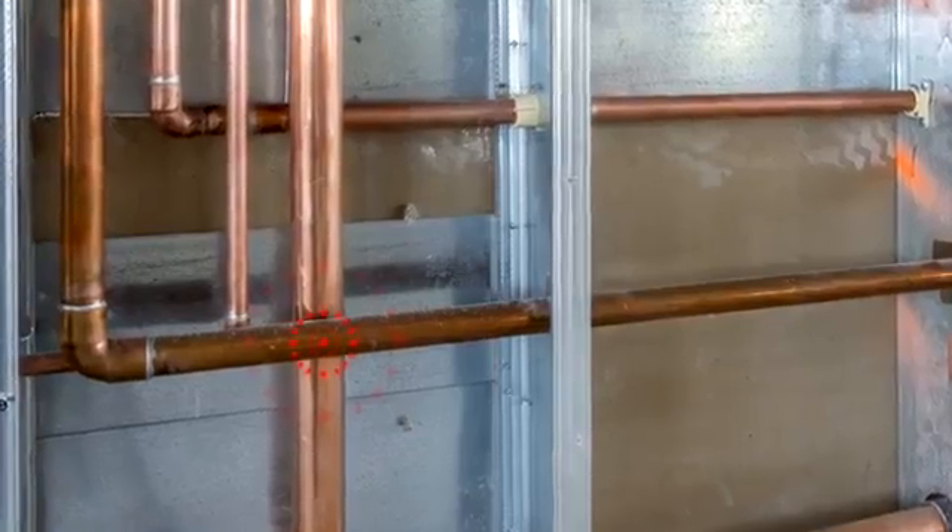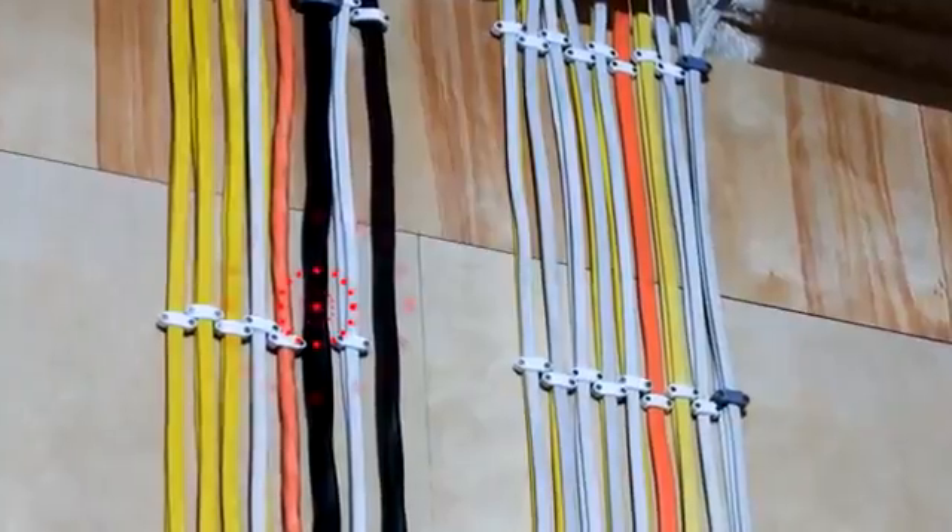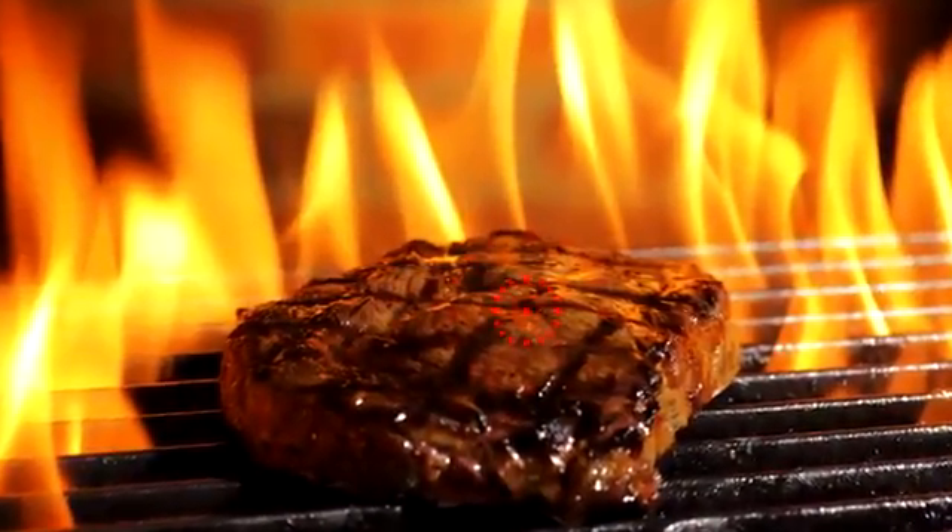And it's not just for heating and cooling. Use the Infrared Thermometer to check the temperature of water pipes, spot overheating wires, even see if dinner's ready — all from a safe distance so you don't get burned, and neither does your wallet. I'm Charles, for ToolSmart.